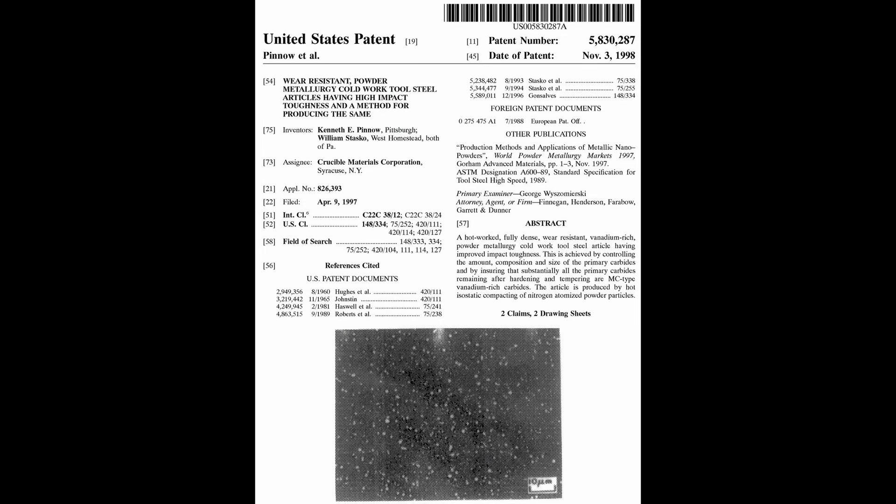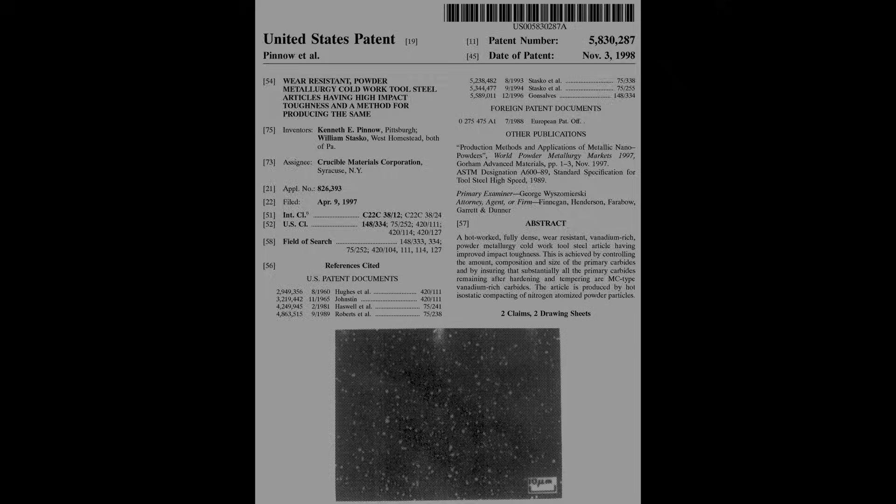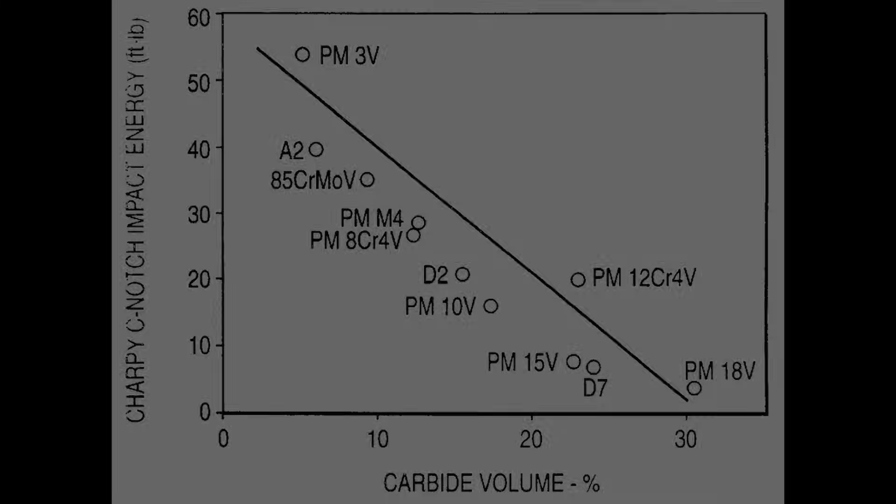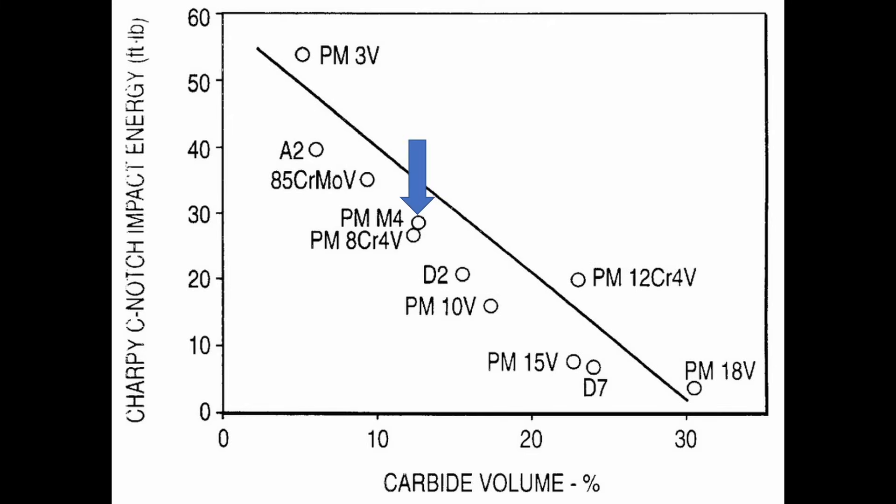In the mid-1990s, Ken Pinot and William Stasco of Crucible were looking to make a high-toughness powder metallurgy tool steel. Up until that point, powder metallurgy steels had focused on other things — primarily high-hardness high-speed steels, and also making new steels with really high wear resistance not possible with conventional steelmaking. The most common example would be CPM-10V with its 10% vanadium. Crucible's highest-toughness PM steel was CPM-M4, and that steel was really high in toughness basically by accident — it was one of the lowest toughness high-speed steels, but when turned into a powder metallurgy steel, it became the toughest of their PM steels, with a pretty good balance of properties.